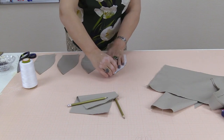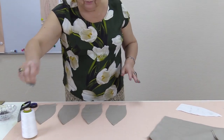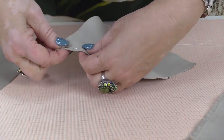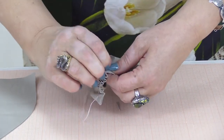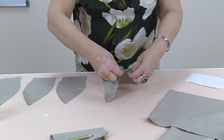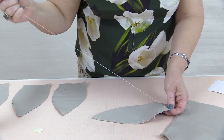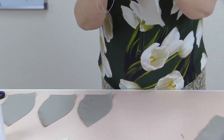Such berets can be both light and warm. Let's start tacking. Start tacking 1 cm down from the top. Tuck all four pairs of gores this way. I'm taking the fourth pair now — I remind you that you should start tacking 1 cm down from the top.